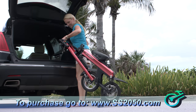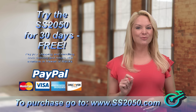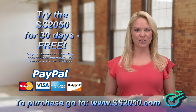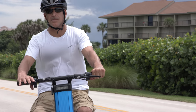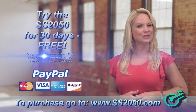Right now, try the Super Scooter 2050 for 30 days and just pay shipping and handling. That's right, just pay shipping and handling for delivery and return. And if you don't agree that the SS 2050 is the most convenient, easiest to use, and safest electric bike around, just return it within 30 days. How can you lose?